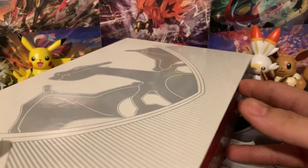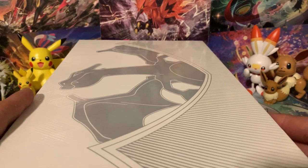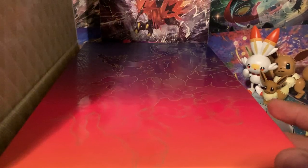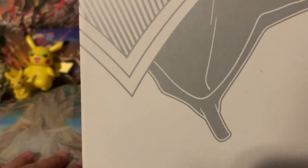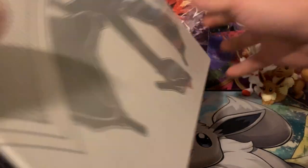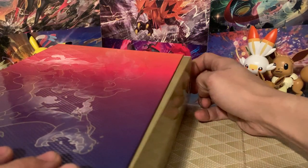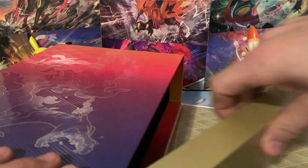The boxes on Ultra Premium Collections are always super awesome. This one has a magnetic seal on top, and when it pops open you get to view everything. We'll lay it open like this and pull out the first item, which is the playmat.